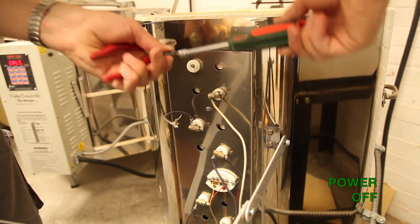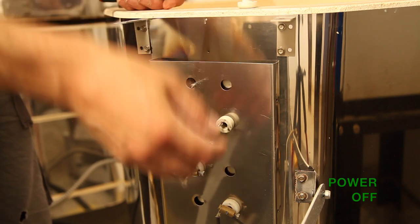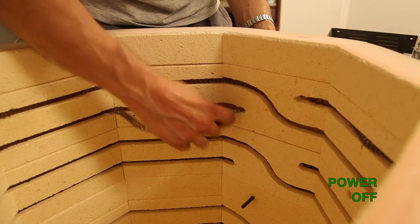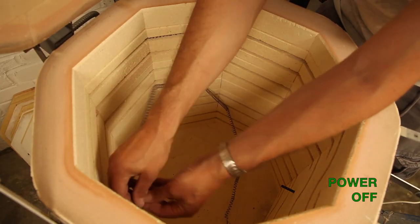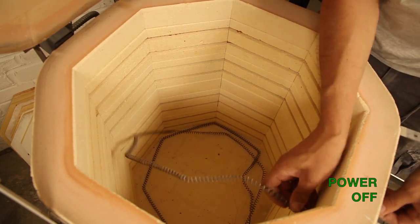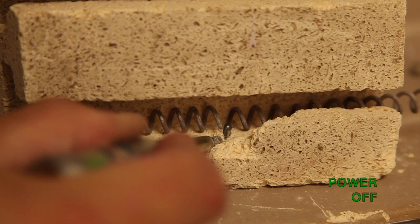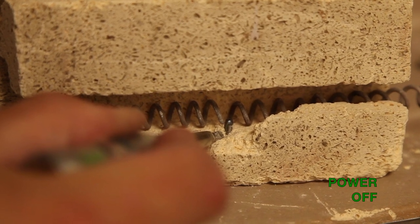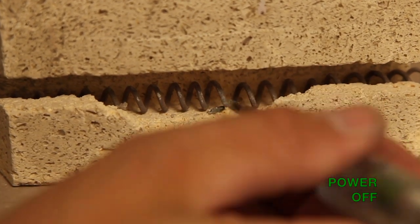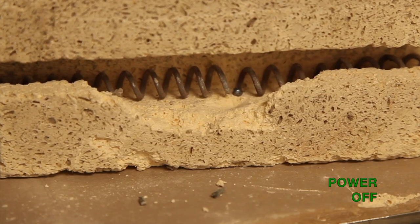Grab the old connectors with the pliers and unscrew them from the element. Remove the porcelain insulators. Using the needlenose pliers, pull out part of the old element and carefully remove it from the inside of the kiln. When an element breaks at a high temperature, the outer crust of the metal will break and the molten metal will ooze out from inside. This can embed into the brick, and it is vital that you remove it — you may need to dig into the soft brick with a screwdriver to get it all out.